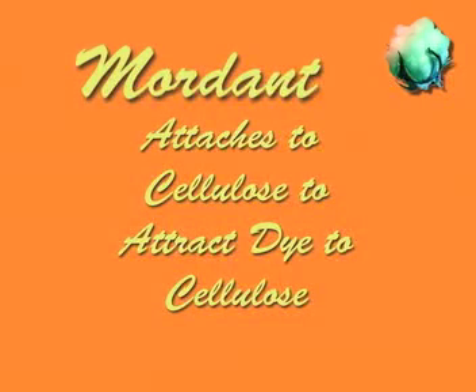As a natural dyer, after I scour fabric, I mordant it. A mordant is a substance that attaches to the cellulose that helps attract the dye to the cellulose. Synthetic dyers call these extra chemicals auxiliaries or assists.